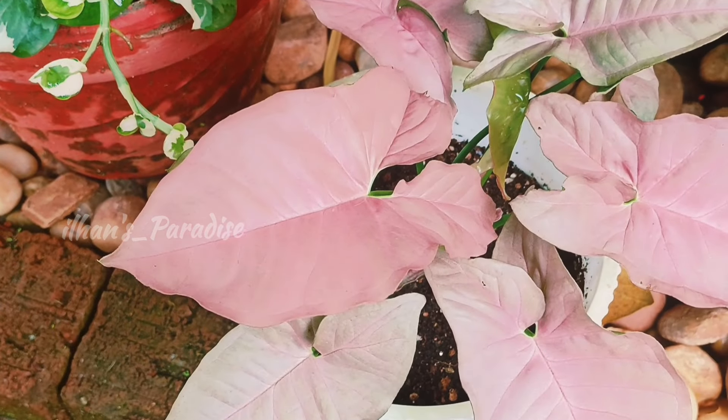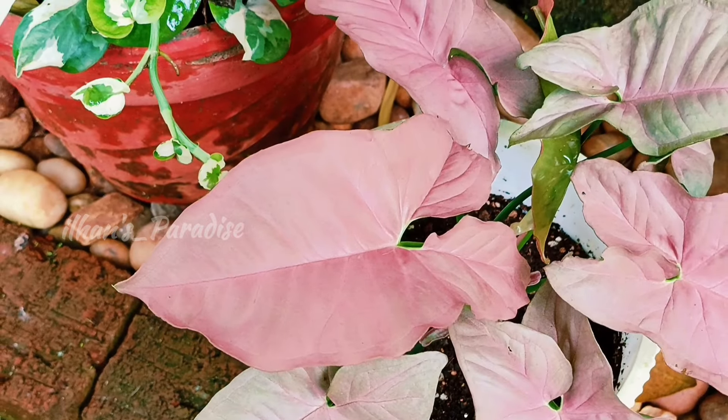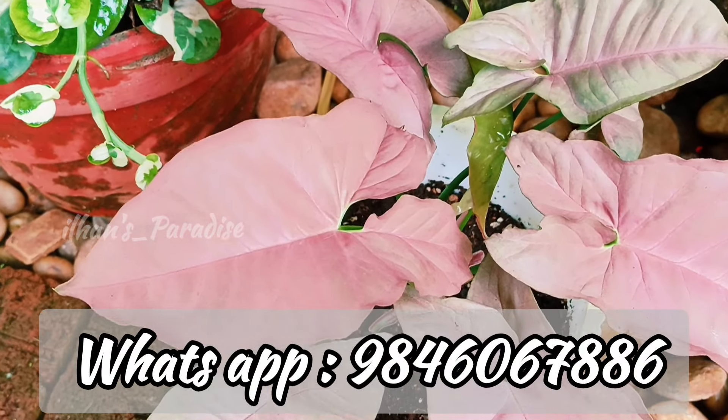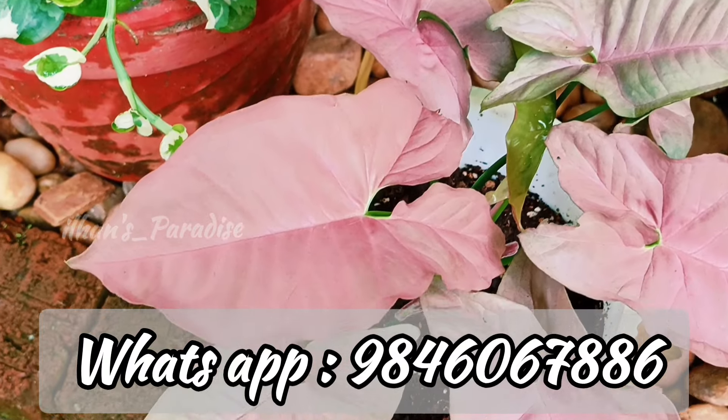Hello everyone and welcome back. Today, we have a small sale video. If you have any other plans, you can send us a message from the WhatsApp number.